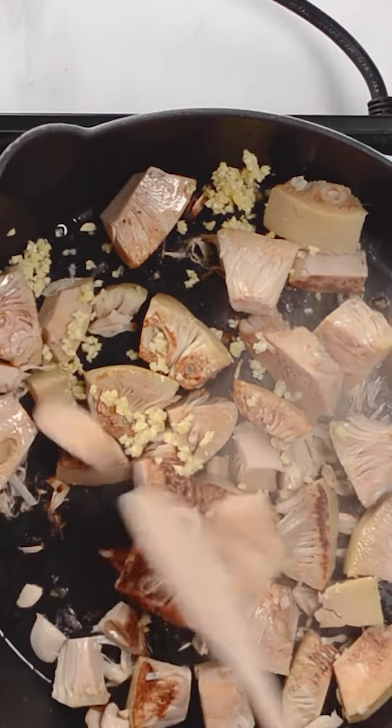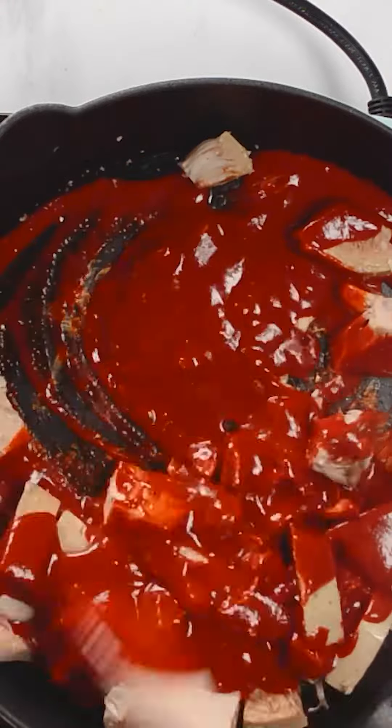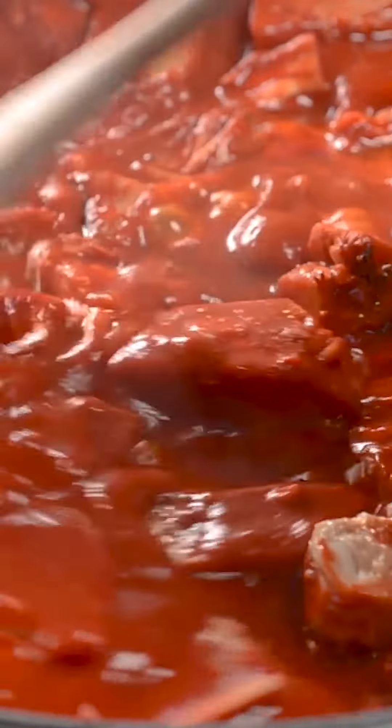Sauté jackfruit until golden brown and add garlic. Pour in the rest of the chile puree and simmer for 20 minutes until tender.